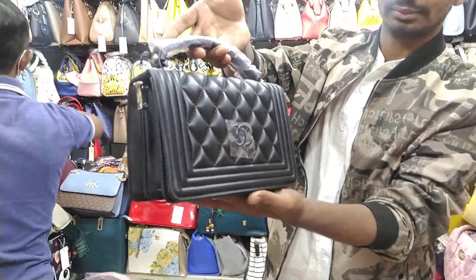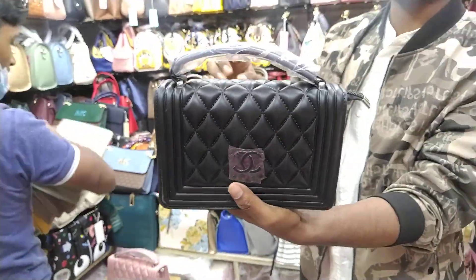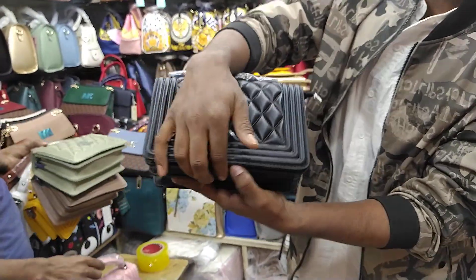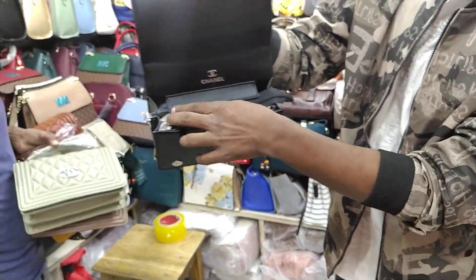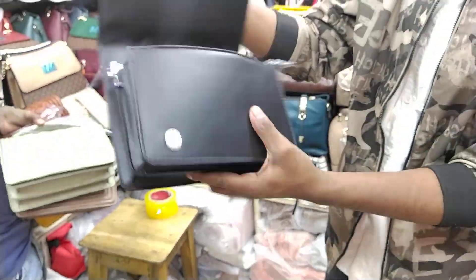I like to check my original product and original material. I find it here. This is a super high quality product. I designed this. I have a Chanel with a shoulder belt.